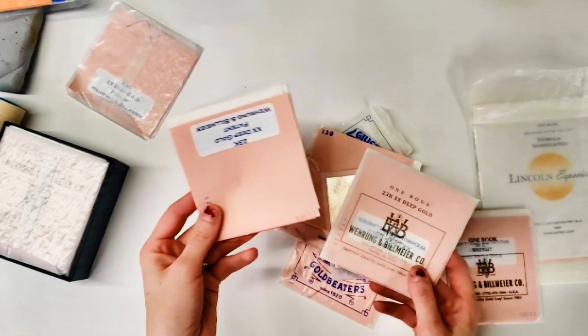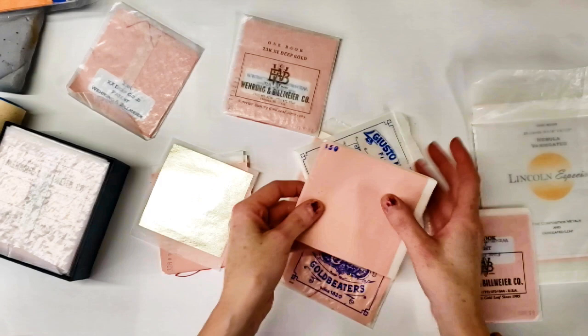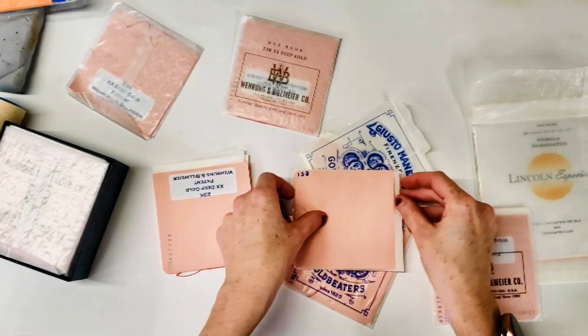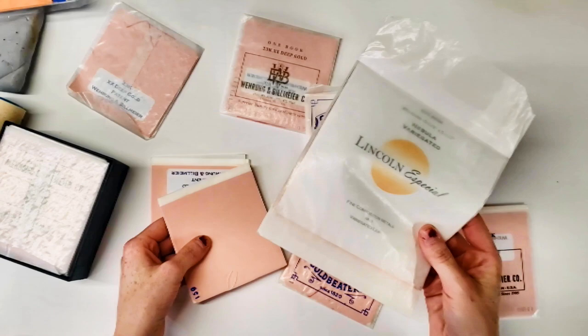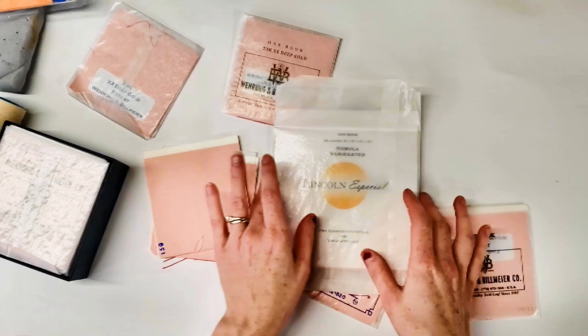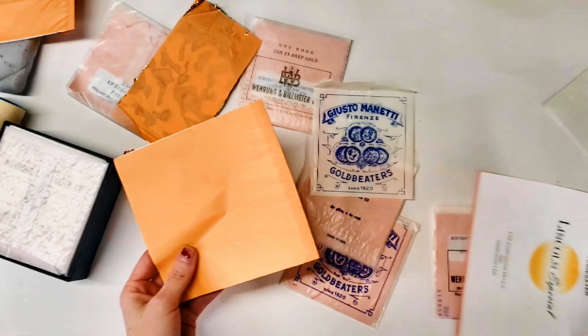Patent leaf is what I recommend for beginners doing surface gilding. We're not going to be talking about glass gilding today. Now the difference between real leaf and Dutch metal — you're instantly going to be able to see the difference. A real leaf book is about three inches by three and three-eighths — that's the standard size for real leaf. This here is fake leaf, also known as imitation silver — this is aluminum leaf. There's a big difference in size.